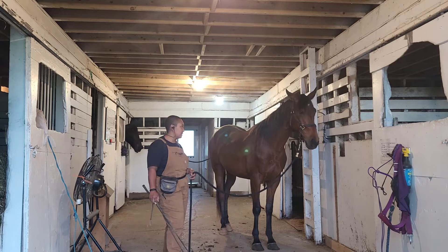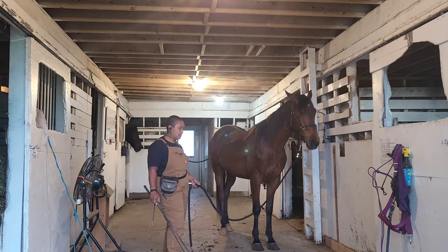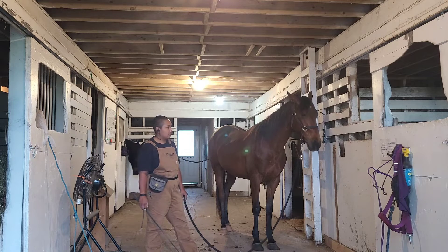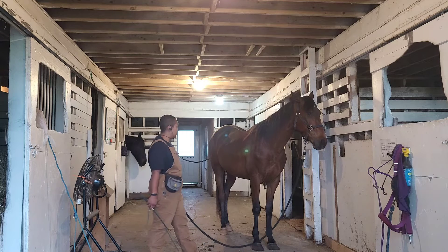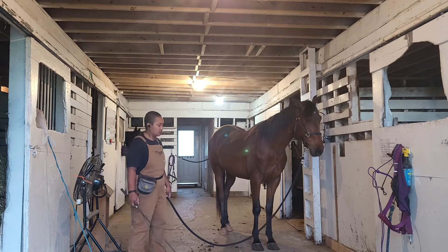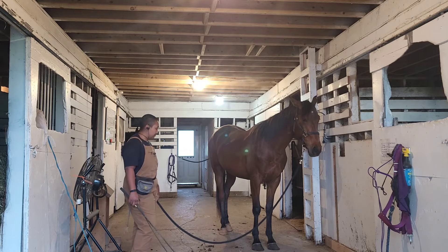What are you thinking about? We've got something processing here — I'm going to give him a little more slack so he can process. I'm pleasantly surprised at this guy, he's super duper smart. I think he's going to be pretty simple to start under saddle, and I'm really excited to offer this opportunity to people who want to learn to start youngsters under saddle.